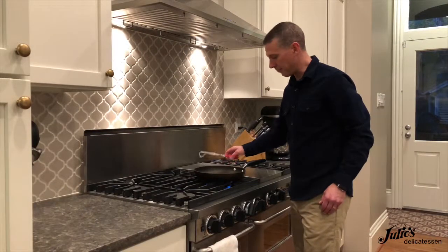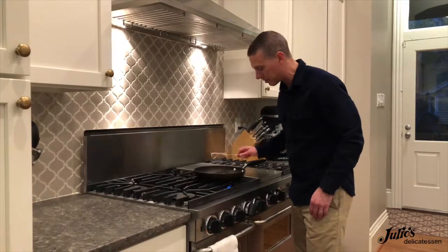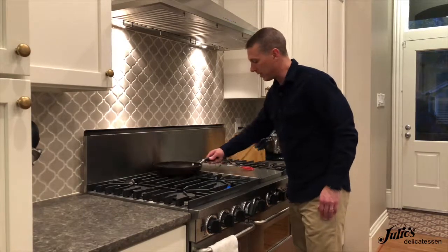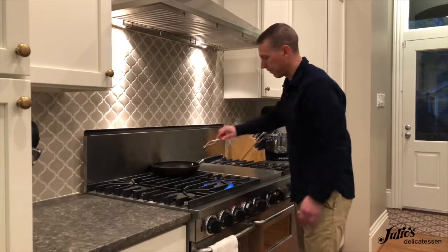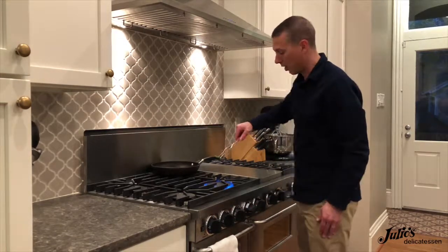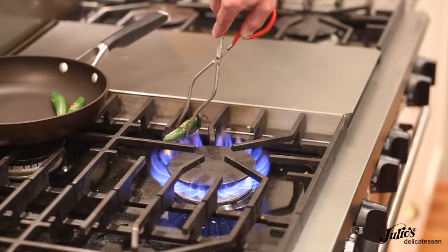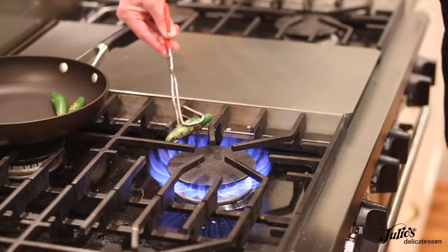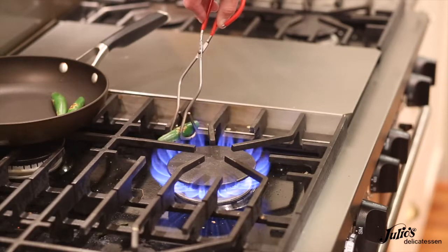After these have been cooking for three or four minutes, they're mostly cooked through and you can see some of the skins are starting to blister just a little bit. At this point, slide the pan off the heat, get the flame really high, and I'll actually take some tongs and hold these right in the flame just to blister the rest of the skins. You want to get the skins completely blistered all the way around so they look black.